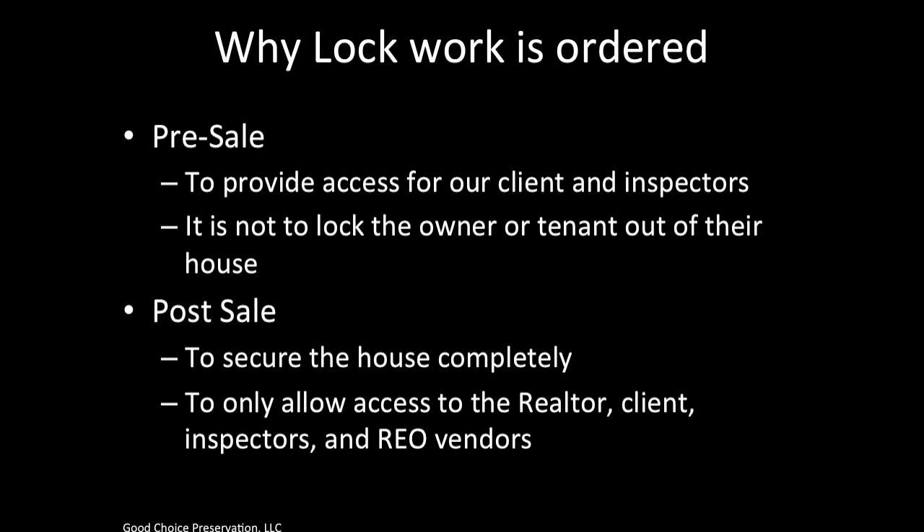Let's briefly discuss why lock work is ordered. In a pre-sale environment, the lock work is ordered to provide access for our clients and inspectors. The purpose is not to lock the owner or the tenant out of their house. In post-sale work, the purpose is to secure the house completely and to only allow access to the realtor, clients, inspectors, and other REO vendors.